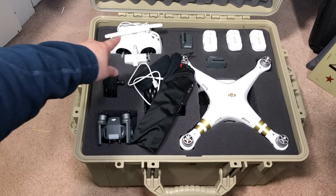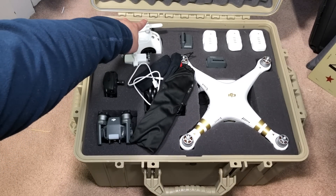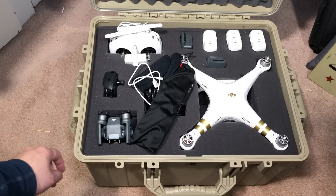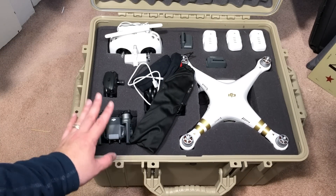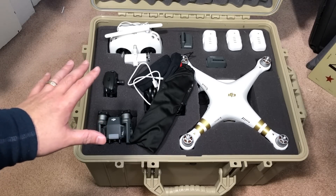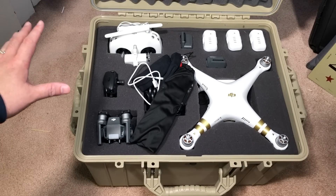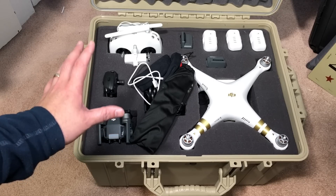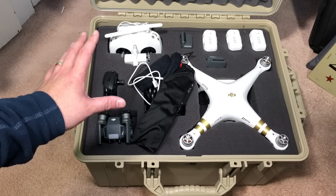Right away I want to show you that in the back here, it has a rubber seal — a rubber gasket — all the way around that keeps this thing watertight. Now, before we go any further, if you're interested in a case like this, everybody knows some of the more famous brands, but they're extremely expensive. Condition One is very much more affordable than many of the cases out there.